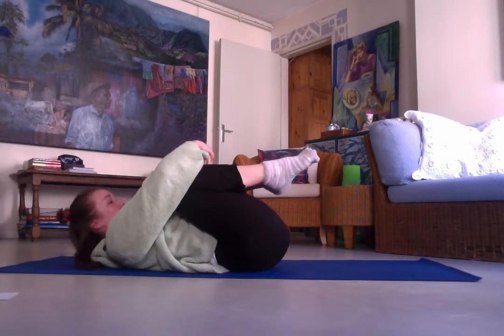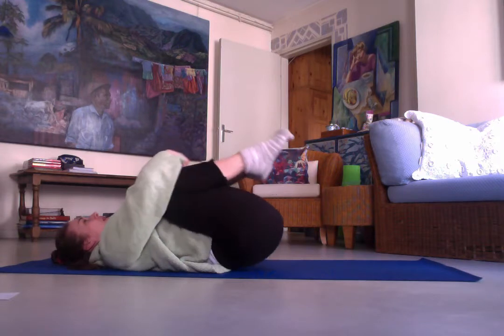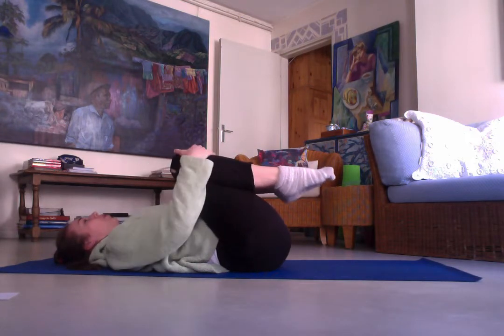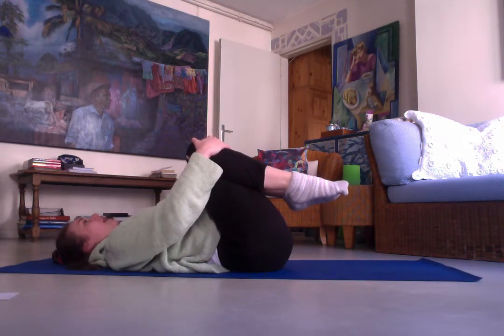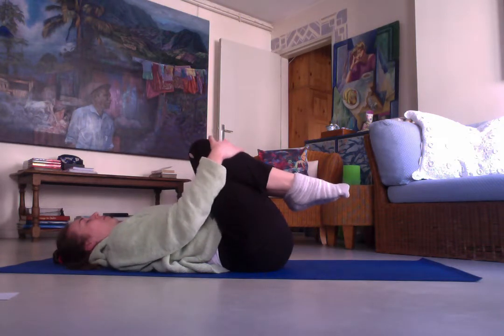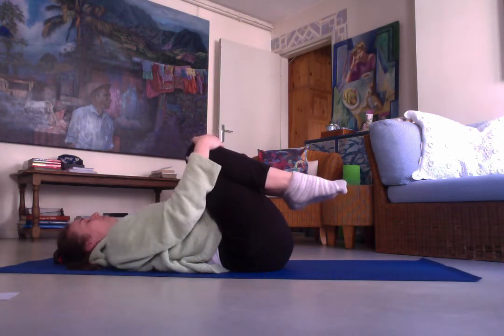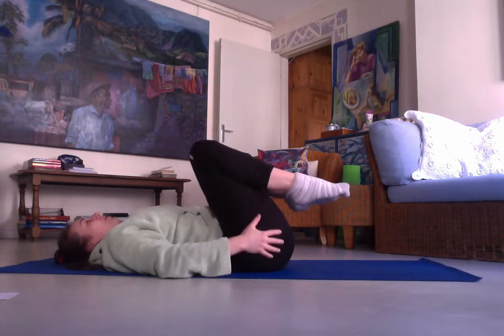As we're holding in our knees, make sure your neck is relaxed — no strain in the neck. Your head should be nice and relaxed on the ground. If your butt is up in the air, try to bring it down as well. If that means holding your knees with your hands, it's okay, as long as your whole spine is in nice contact with the ground. Let's do a couple more circular breaths in and out.